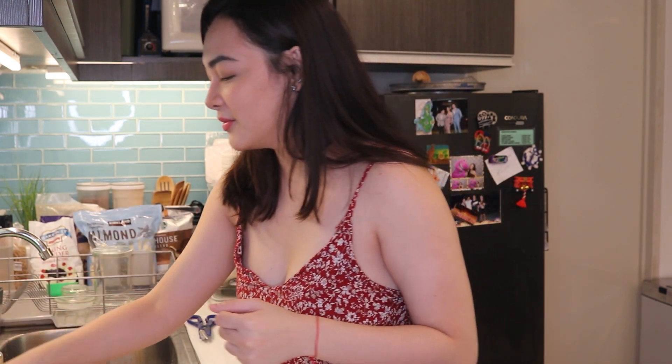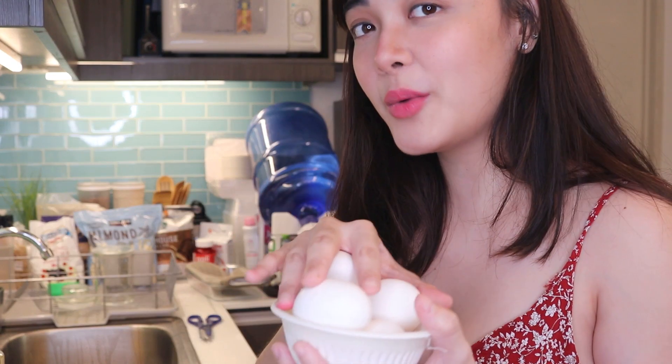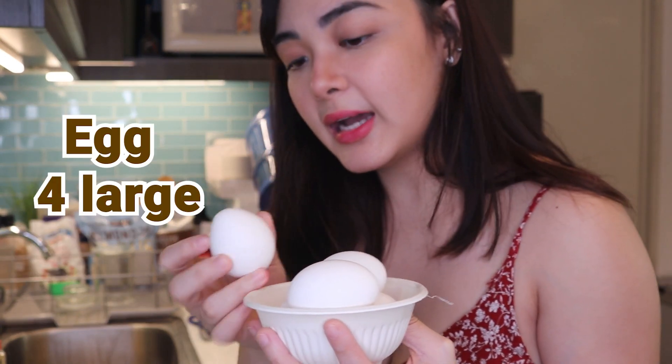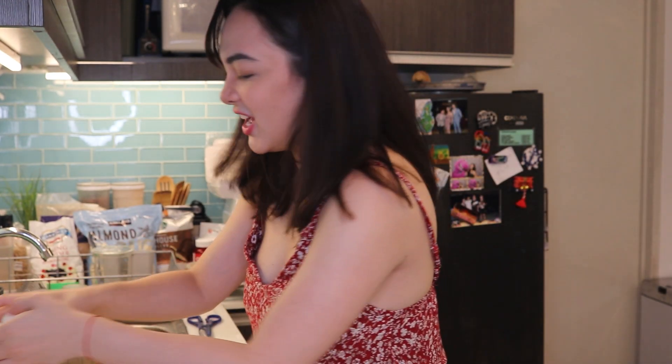Anyway, let's proceed to the wet ingredients. Sorry guys, I forgot a lot since it's been a long time since I last baked. For the wet ingredients, first are the eggs — we need four large eggs. But since mine are small, I used five instead. You just adjust as needed. Let's see how it turns out later.